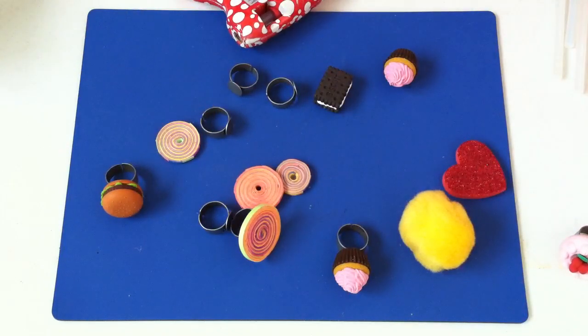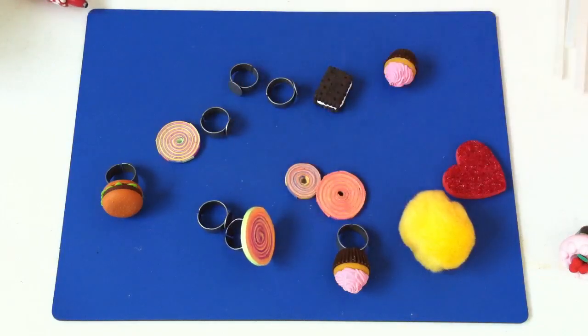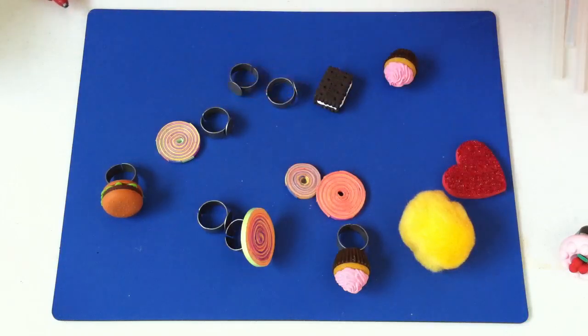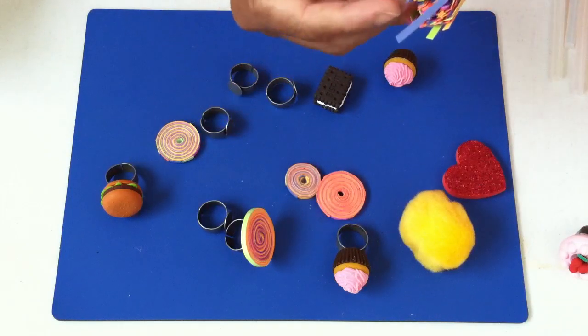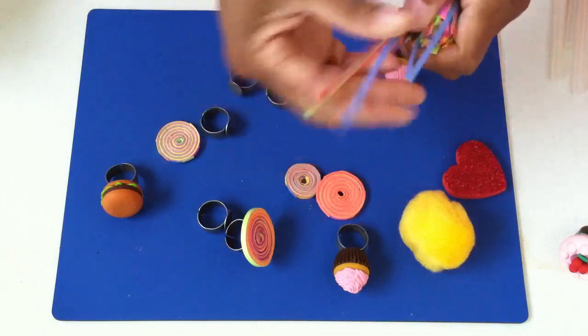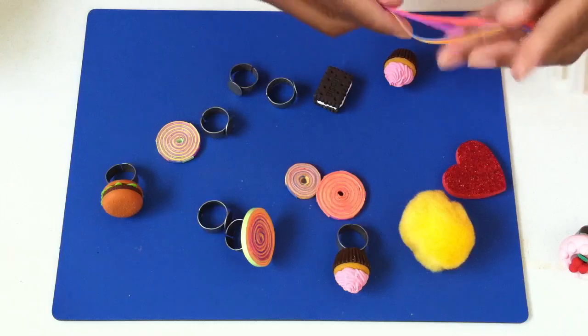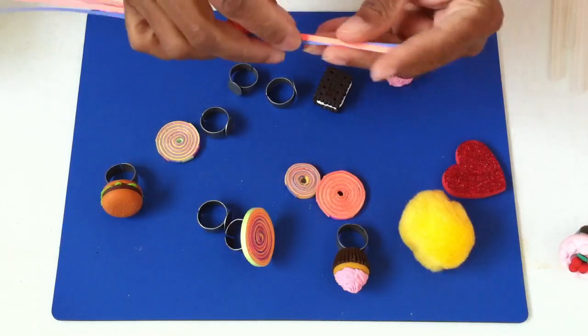Now let me show you how to do these swirly ones. Get yourself some of these paper quilling strips — start with about ten little strips, or you can just cut strips of paper yourself.